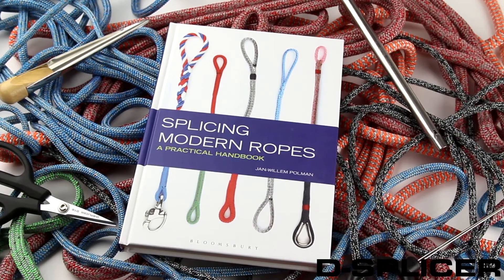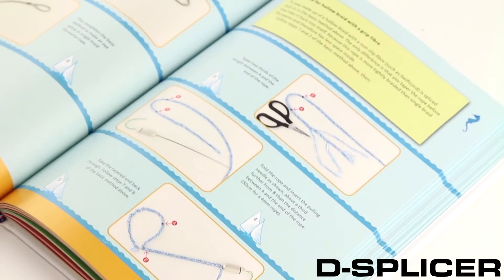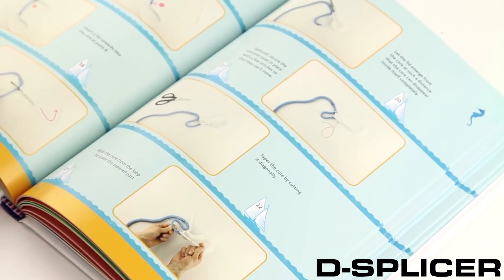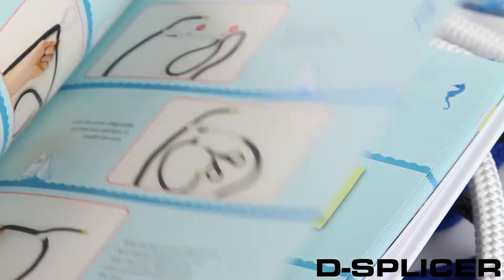Splicing Modern Ropes, a practical handbook, is a comprehensive guide for using modern ropes on board. It encourages sailors to splice their own ropes, such as dynamo and polyester.